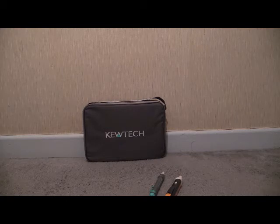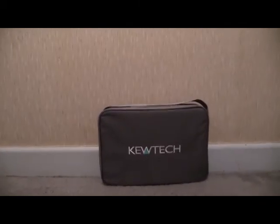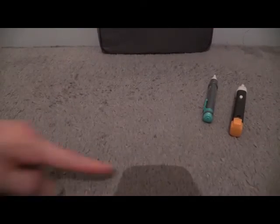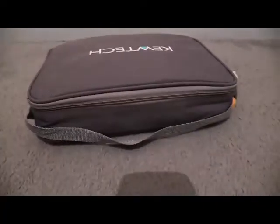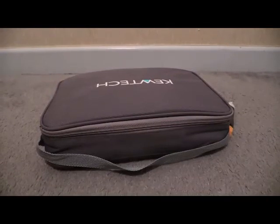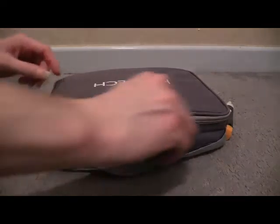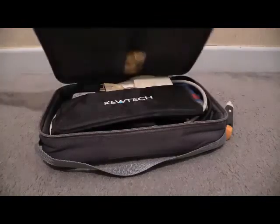Depending on which part you're watching, there will be a link in the video description to the other parts. Let's get the camera a bit closer and open the bag up — we'll have a look around in there. I am going to have to tilt the camera up a bit because the angle's a bit too much. Let's open the case up.